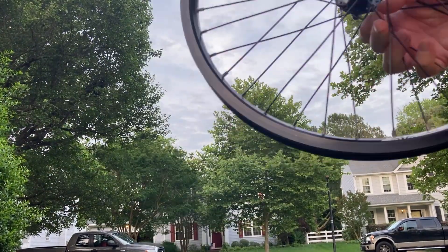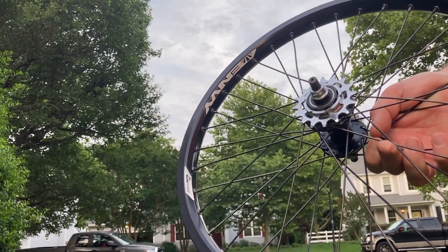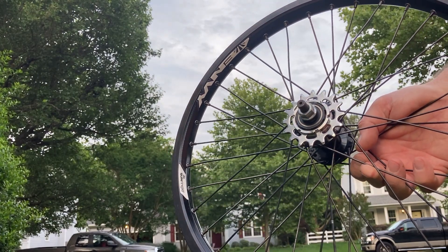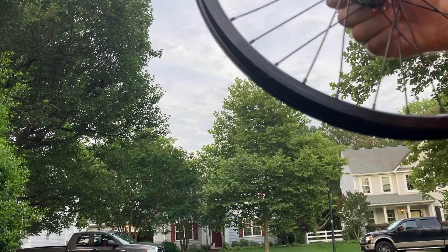20-inch wheels, cassette in the back. I would say this is a mid-level wheel set — it's not high-end stuff, it's just good stuff, and it's really in nice condition. The wheels are nice and straight.